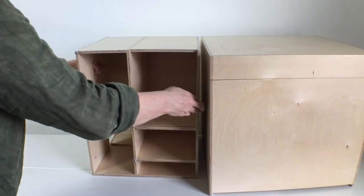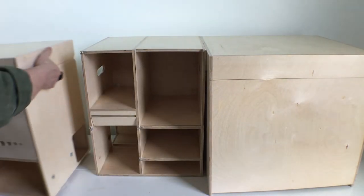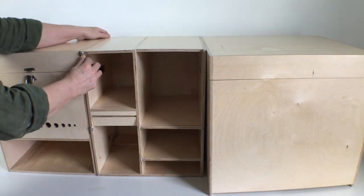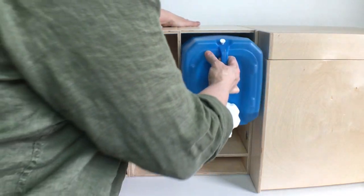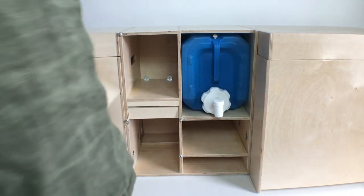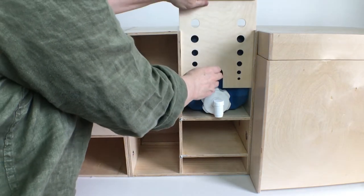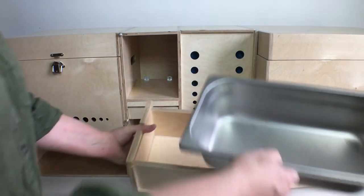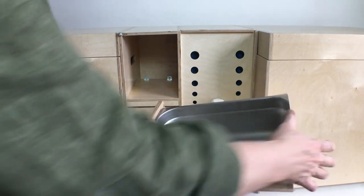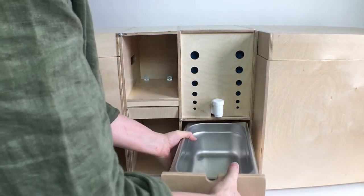I can put it all back together and show you how everything works. For water I'm just using a 10 litre AquaPack container I bought from Canadian Tire. Early on I thought about using a pump but it didn't seem worth it for the size of the system. This way the container just slides out to be refilled and this front piece keeps it in place. For the mini sink I've used a stainless steel pan made for a restaurant steam table — I had to cut it down to fit a little bit because it's longer than the water container.